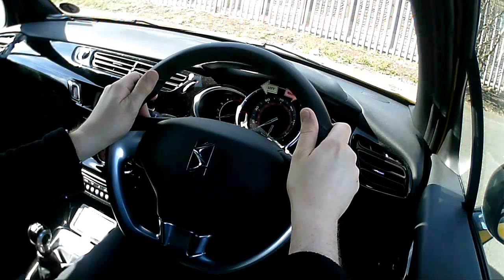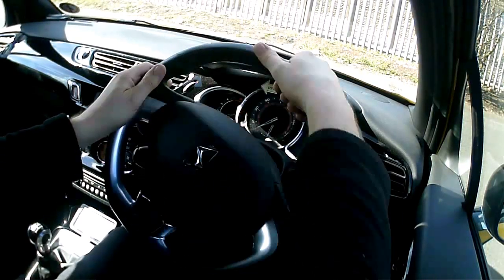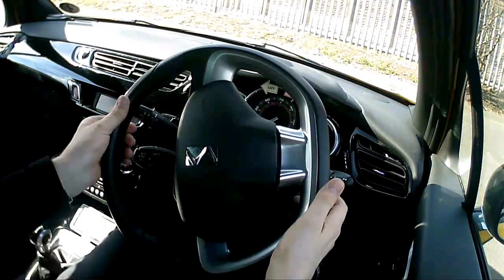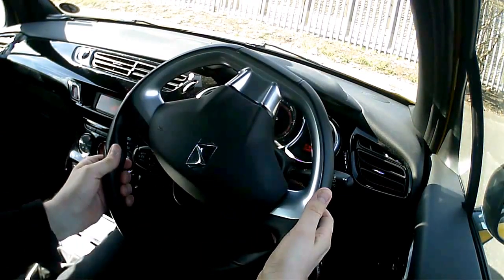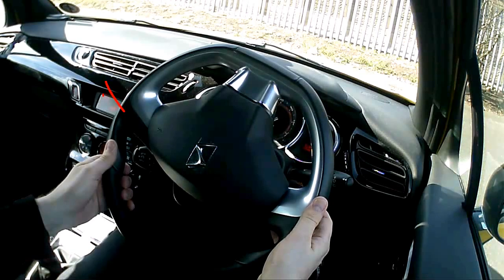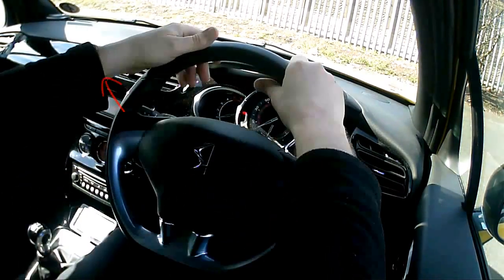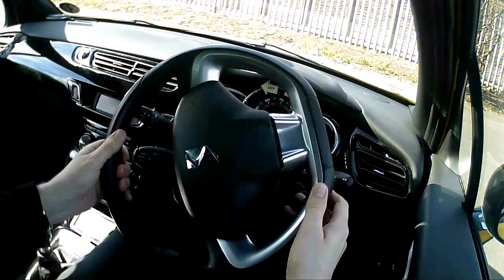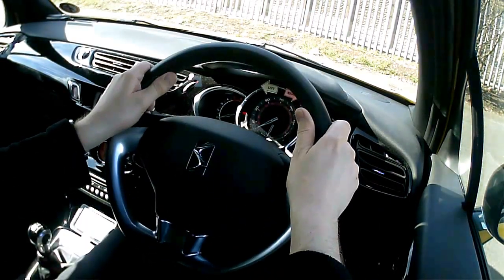I'm just going to demonstrate that at roughly the right speed for a turn. Right hand into the top, pull down, switch my grip, push up, pull down, switch my grip — and then we've got one and a half turns. Back to the original position: steer one and a half turns left — pull down, switch my grip, push up, switch my grip, pull down, switch my grip, push up, and then back to my 10-to-2 position.